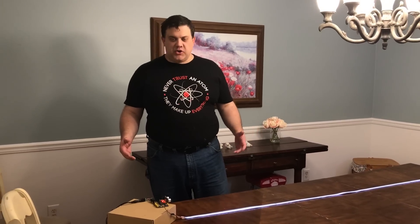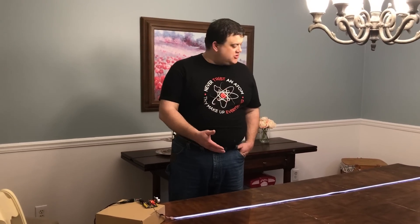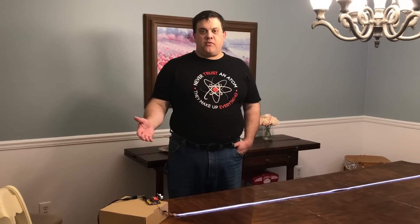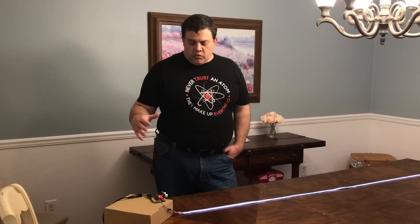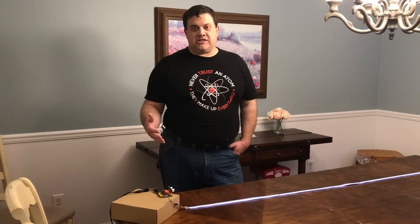Hello folks. What I'm about to demonstrate here is a project that I've been working on. I'm going to do a very brief proof of concept for what I'm calling an interactive light strip.